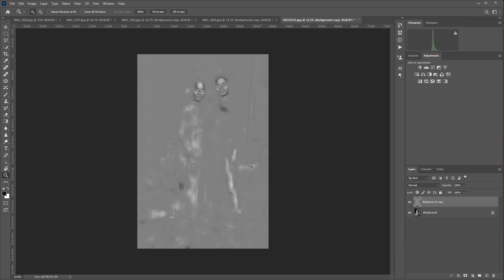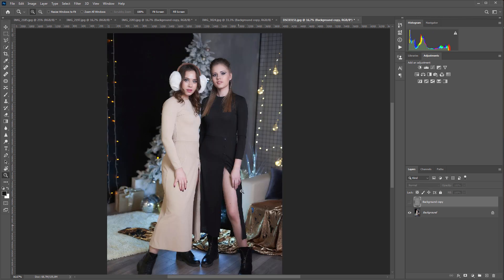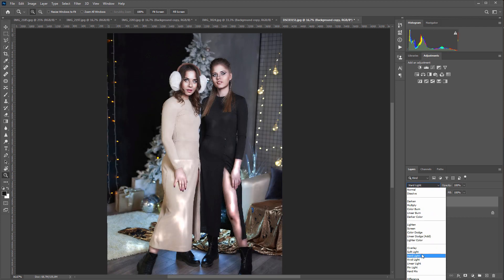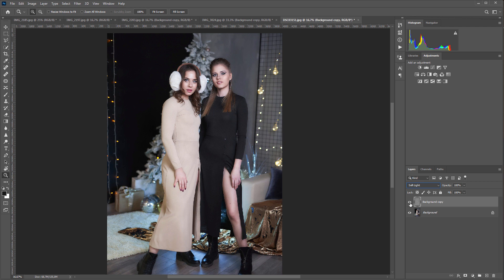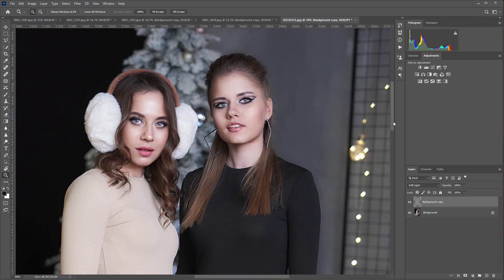Let's see the resulting layer in Photoshop. Please note that not only the face is retouched, but also the open areas of the body — in this case, the girl's leg and hand. This photo looks much better now. Here's the original and here is the result of Retouch For Me Portrait Volumes plugin. You can always adjust the effect by adjusting the layer's opacity to your taste.